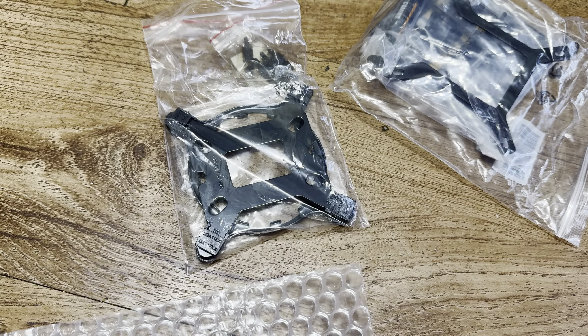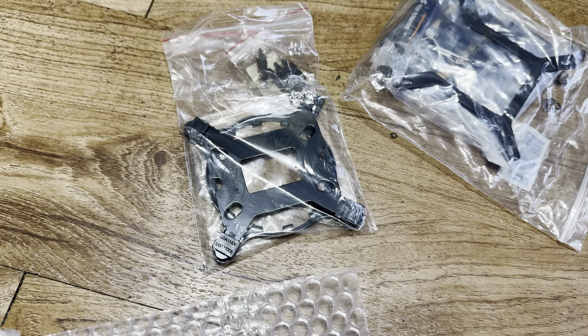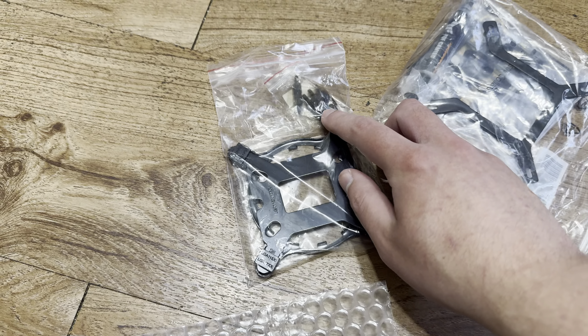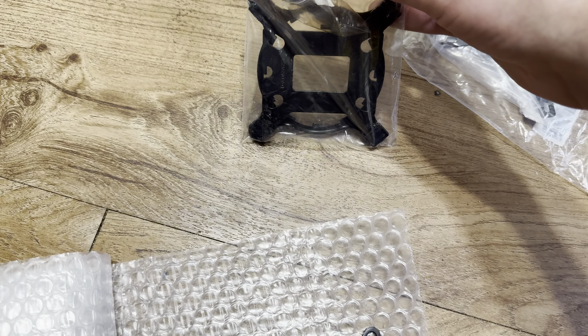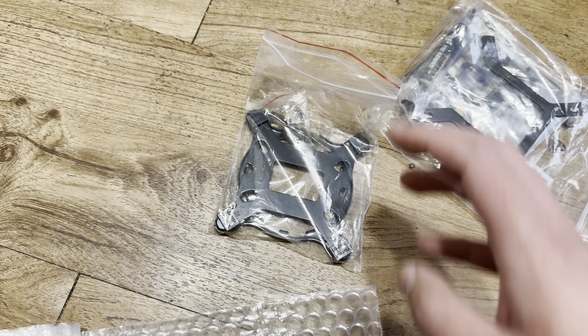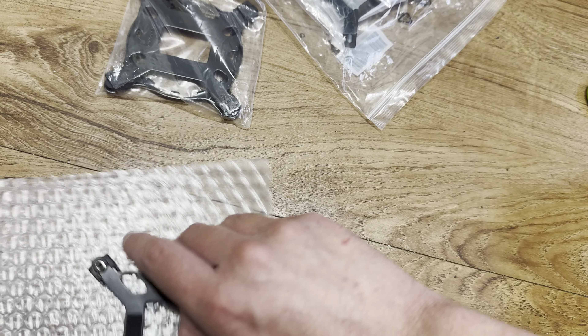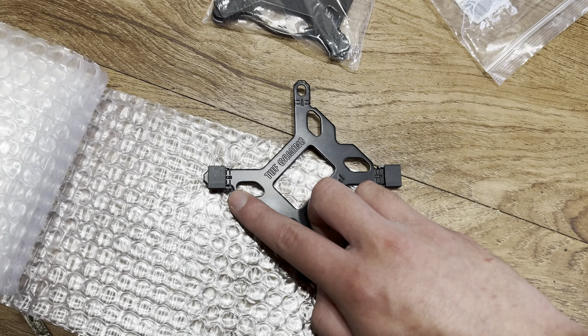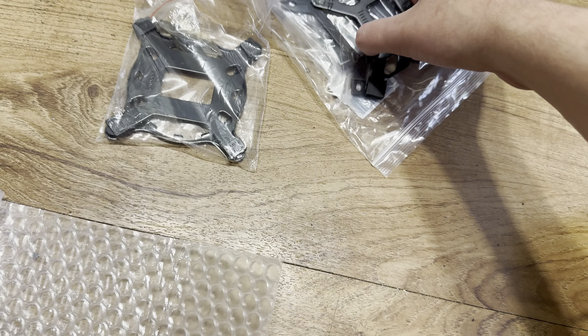For your information, never ever use tools to put your AIO together. Don't use tools to fasten the screws at all — that's a horrible idea. What happened to me is I broke the plastic pieces off. Never use tools to assemble this — I hope you learned from that.